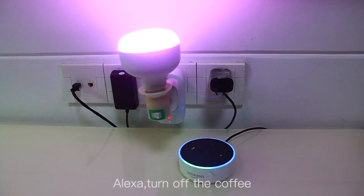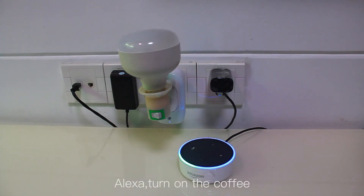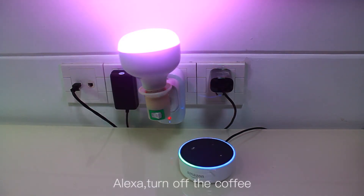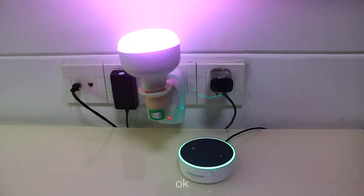Alexa, turn off the coffee. Okay. Coffee is not responding. Alexa, turn on the coffee. Okay. Turn off the coffee. Okay. Alexa, turn on the coffee. Okay.